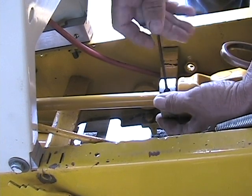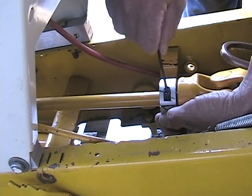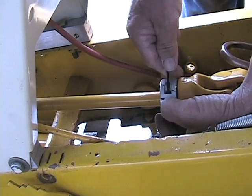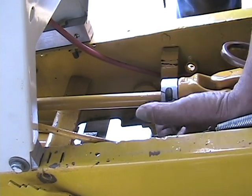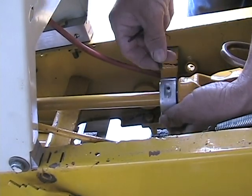This is a fairly simple installment. Don't tighten it all up — just back it off with a little hair so you can get your other screw on the other side. Flip around where you can see it.